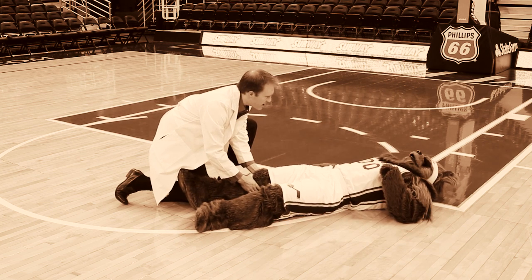Knee hyperextension can result in damage to the interior structures of the knee, such as ligaments, cartilage, muscles, or tendons. These injuries result in pain, swelling, bruising, or instability of the knee.